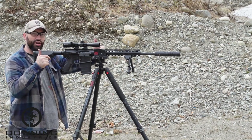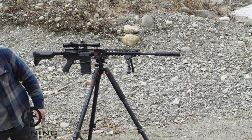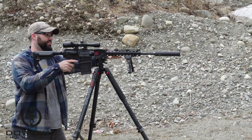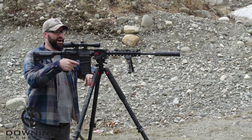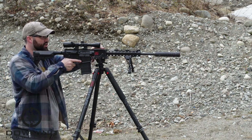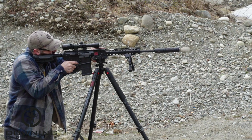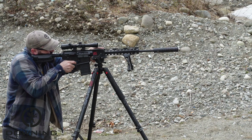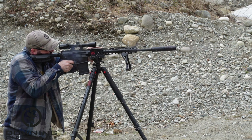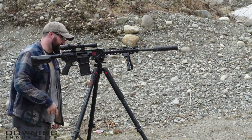Alright, so here we go — 20-inch AR-10, we're shooting, I think it's 145-grain Tula. Nothing special, nothing really interesting. With a direct thread JK Armament suppressor, with two spacers, five baffles, 30 cal clipped baffles, and the can is dry — it's not wet at all. Three rounds.